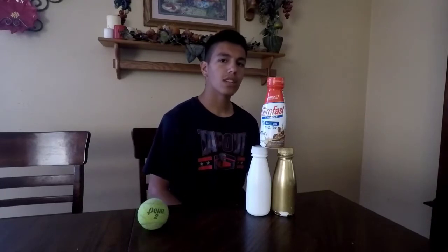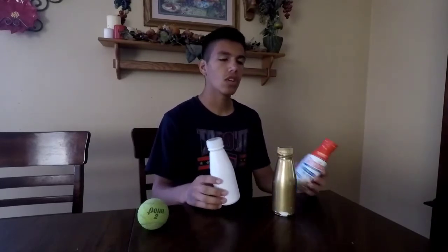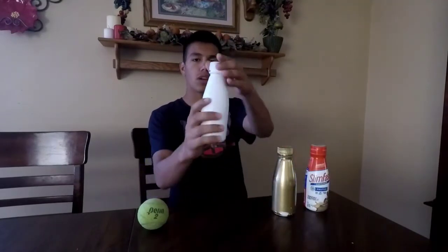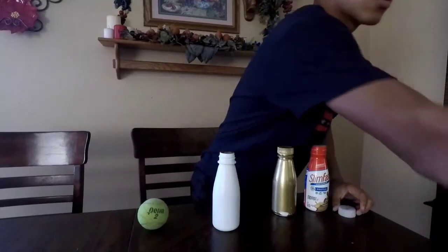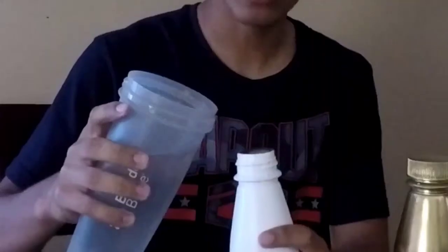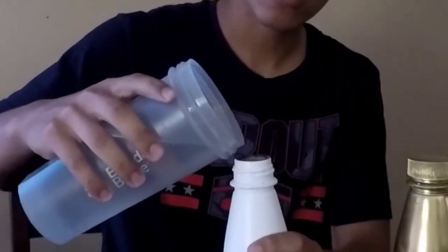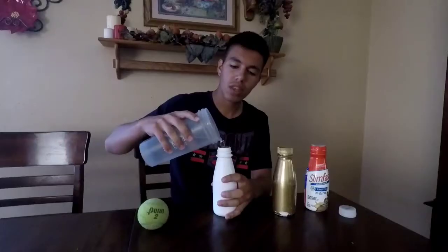Some carnivals are rigged in the way that they'll weigh some bottles down. I'm going to use this white one so you guys know which one I'm using. I'm going to put water in it — some people use sand, but I'll use water because it's easy. I'm basically making one bottle heavier than the others.